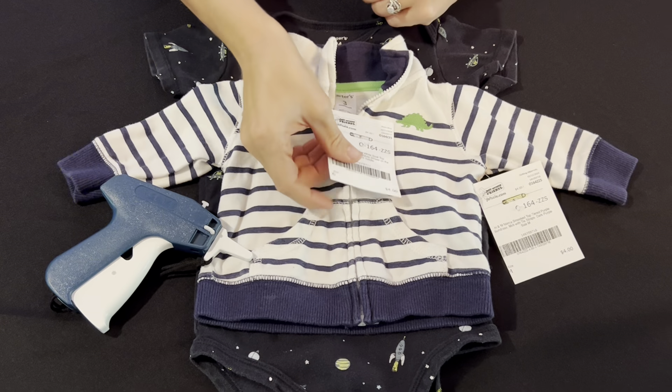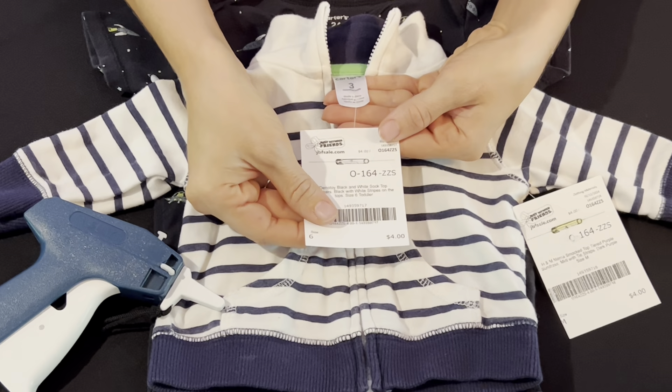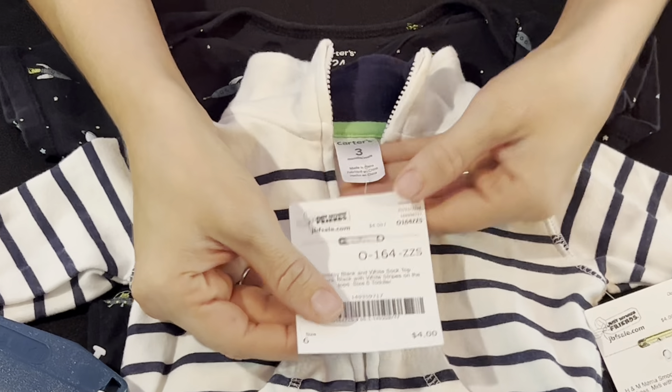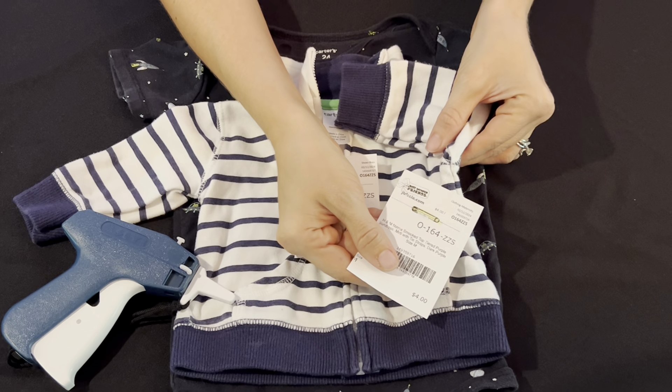Acceptable places to put a tag using a tagging gun are through the hanging tag in the garment, or through the seam in the underarm on the right hand side.